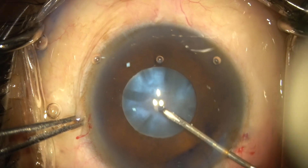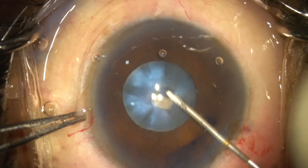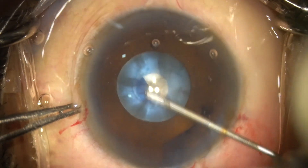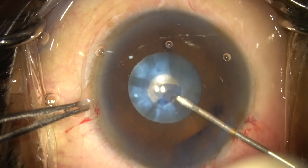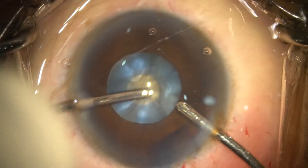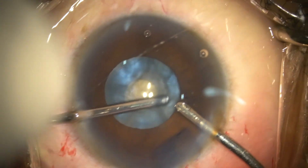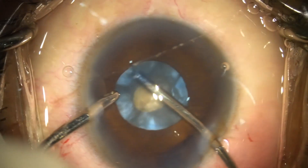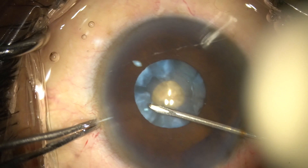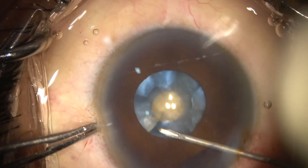This video depicts a donut rhexis in a small pupil. In this scenario, a similar 3mm rhexis is done, followed by debulking of the lens matter. The second flap is raised 1mm away from the rhexis border and completed using the cystitome.